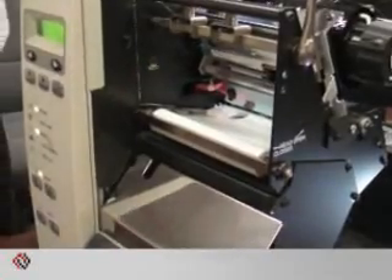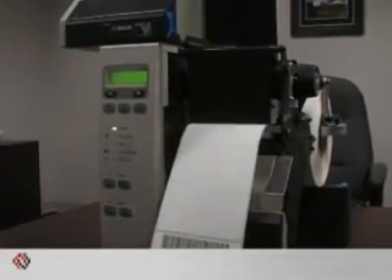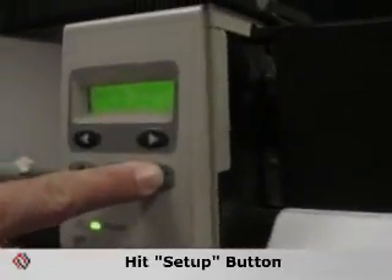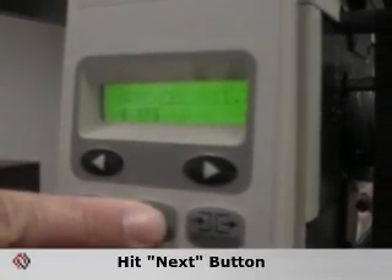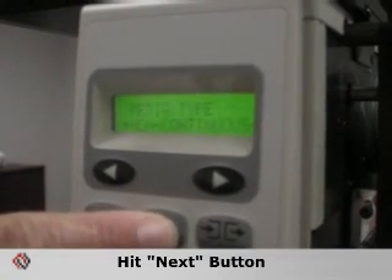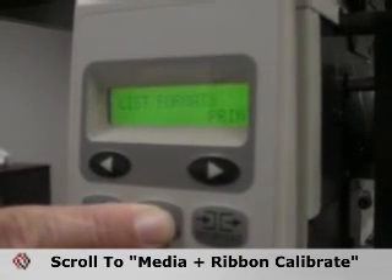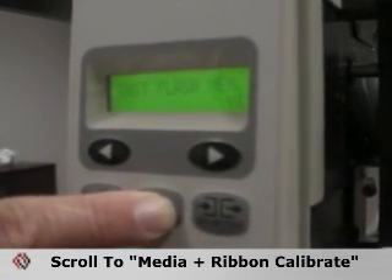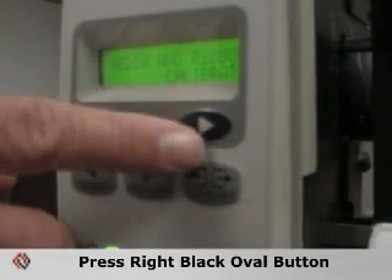This ensures no obstructions on the sensors and allows for proper calibration. To perform the Zebra XI series media ribbon calibration, simply hit the setup button to put the printer into configuration mode. Hit the next button to scroll through the menus until you reach media and ribbon calibrate. At that point, press the right black oval, and the printer will instruct you to load backing.